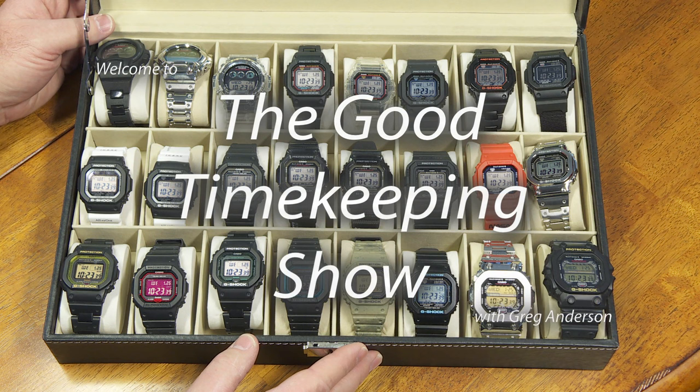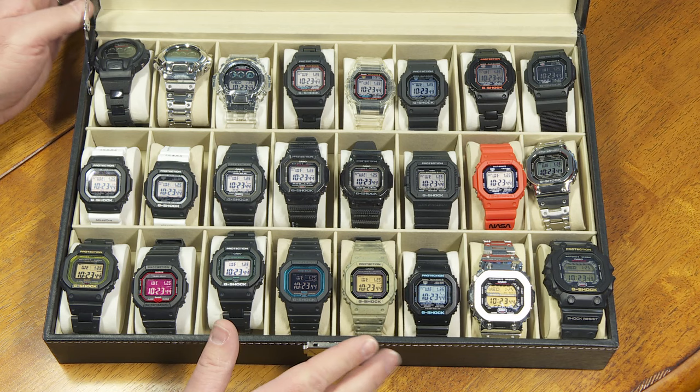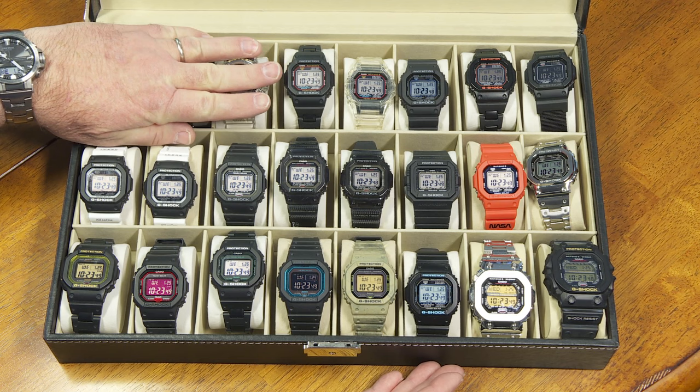Hi again, everybody. My name is Greg Anderson, and this is the Good Timekeeping Show with Greg Anderson. Today I want to talk about these G-Shock squares. This is my collection of G-Shock squares.